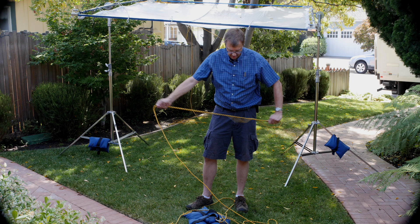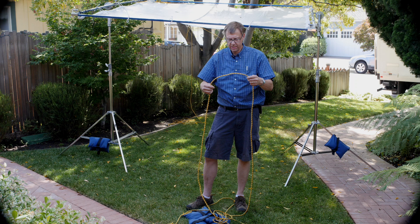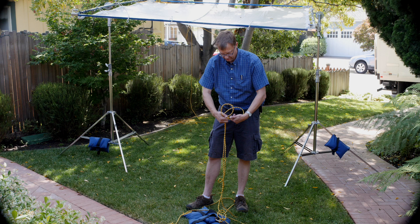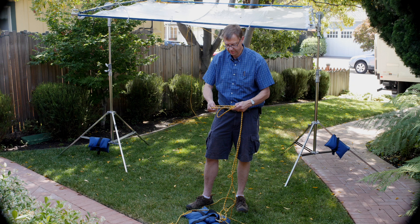You can also do a bowline on a bight. Anything in the middle of a line is a bight — a loop in the middle of a line is a bight. So you would put the lines together and make that same loop and back in through the way you came. And now you've got two loops — that's your bowline on a bight.